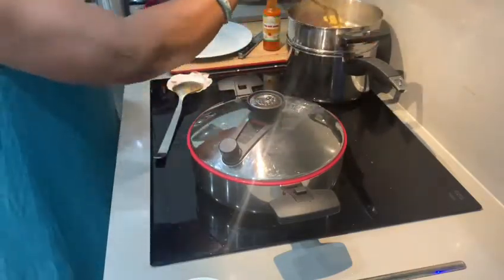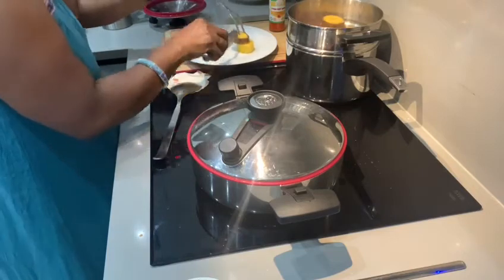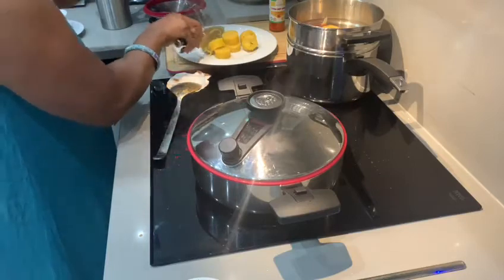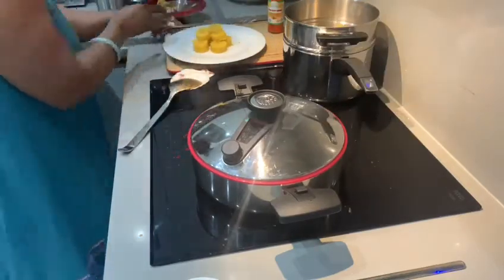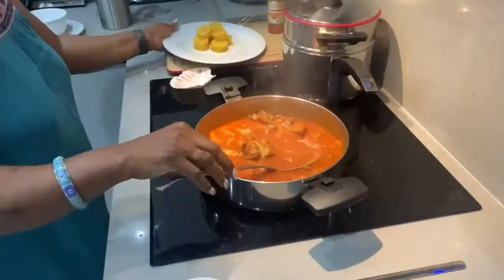Remember I had to put water into the steamer pan as well to steam it. I'm checking on the plantain — it's quite soft, so I think it's ready. I'm now peeling the skin, then going back to the tomato goat meat stew.